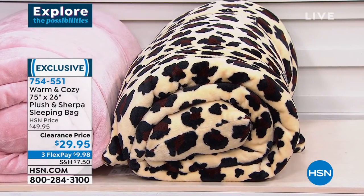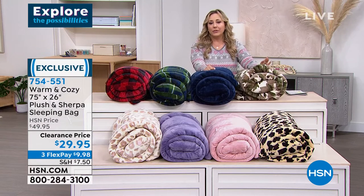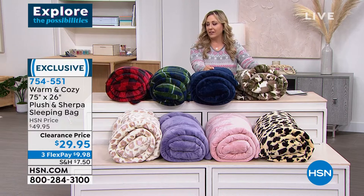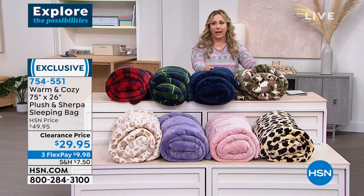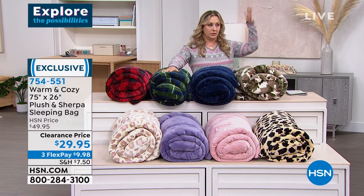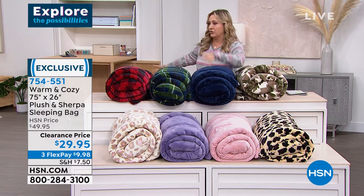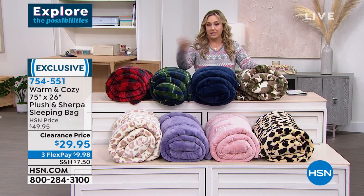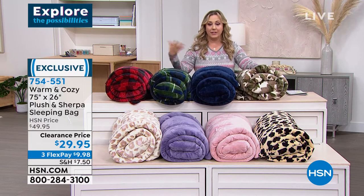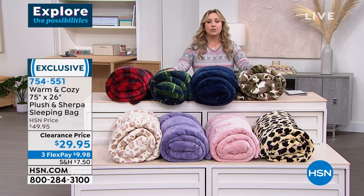When my daughter was little, you know the sleepover — bring your sleeping bag kind of thing. But there are so many other reasons to have a sleeping bag. You've got company coming and you have room for the grown-ups, but now you've got three teenagers to fit somewhere. A sleeping bag can just go on top of a couch or anything and it becomes your spare bedroom.